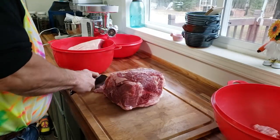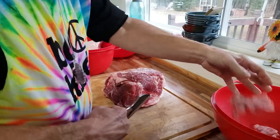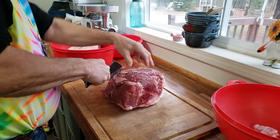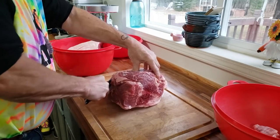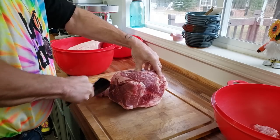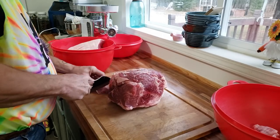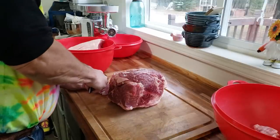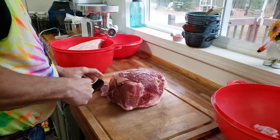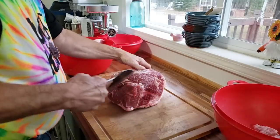Hello everyone and welcome to Sutton's Days, or to Phil's sausage making. Yes, Phil is our resident sausage maker — he's the one with the experience. Today we are taking these beautiful pork butts, about 21 pounds all together with the bone in, so it's going to be about 20 pounds when we're done.